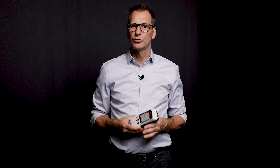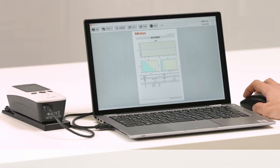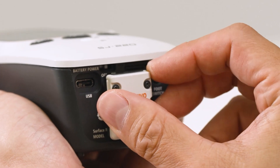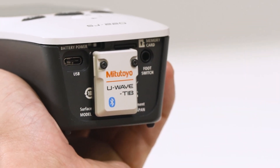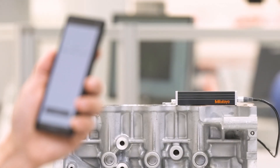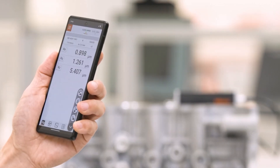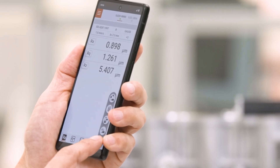All measurement results can be quickly transferred to a computer, Android smartphone, or tablet via the high-speed USB interface or the optional Bluetooth adapter. The software SJ Communication Tool as well as a smartphone app is available free of charge on our website. Both the software and the app can create measurement reports.